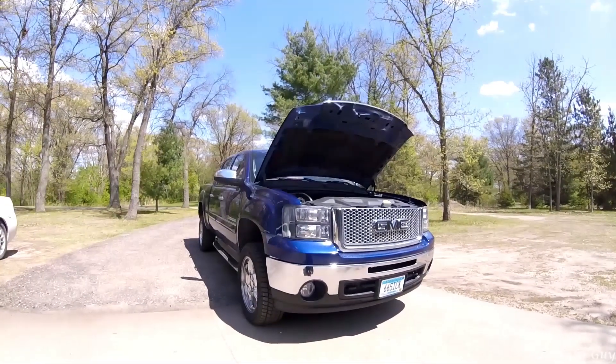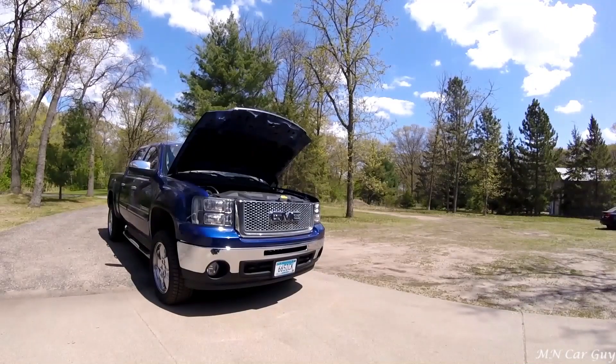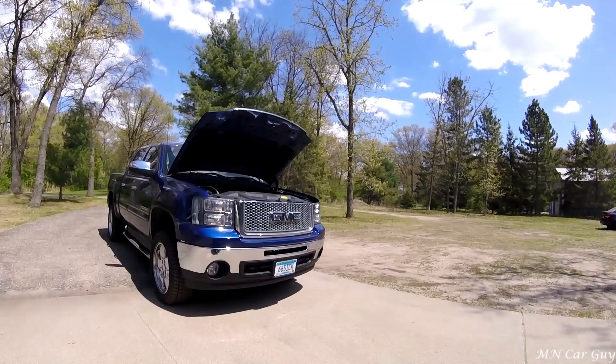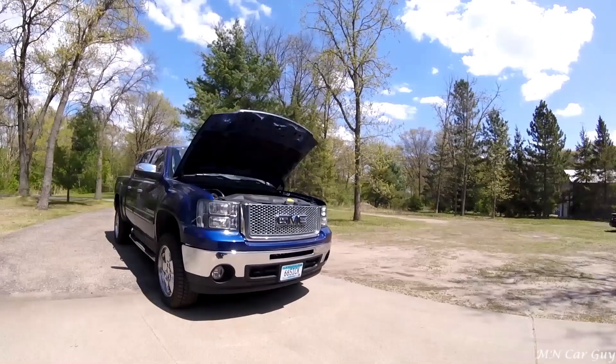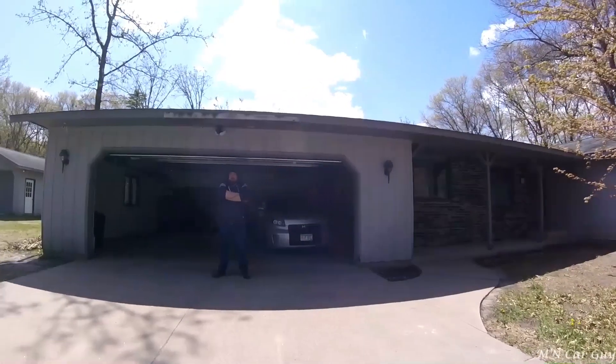So as you can hear, this thing sounds pretty fucking terrible, so we haven't been driving it. Still unsure what's broken — we checked all the valve springs except the back cylinder because that's next to the firewall and it's a real bitch, and everything checked out just fine. This thing's taken a lot of abuse over the past three or four years, but thankfully we got something for it.